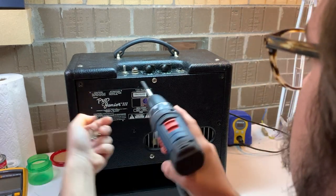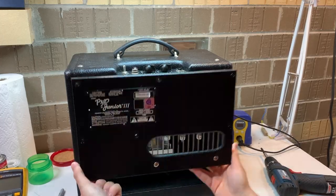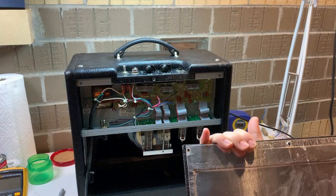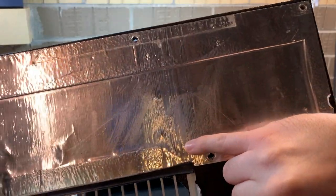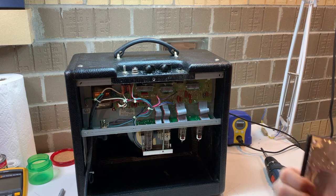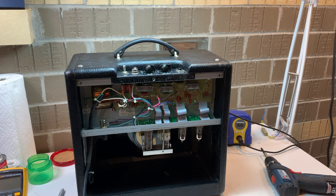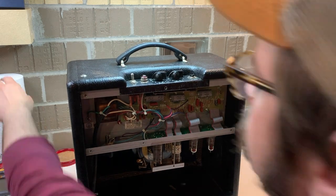We're pulling the screws out. I'll leave the two bottom right screws in — they're holding a cage on the baffle to protect the tubes. Look at that little crack on the back placard; we'll see if we can't address that. Looks like something has dripped down that foil from the top — maybe it's related to that gunk on the tube cage. Maybe it's beer. The magnet on the speaker makes a great way to store those chassis screws.